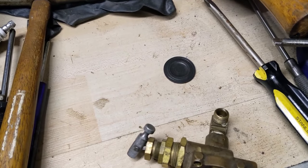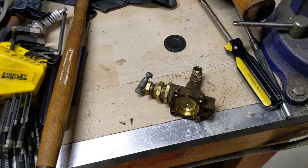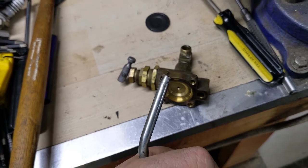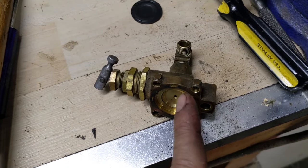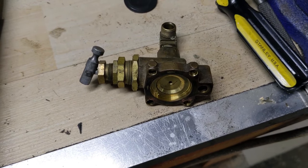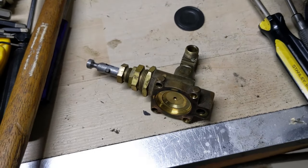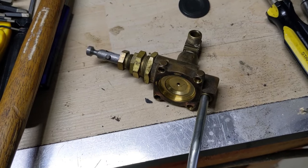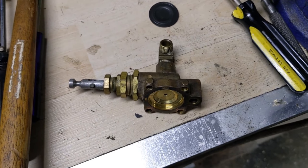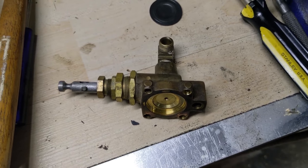Before reinstalling the rubber diaphragm and unloader valve, I check that the valves are clear. With my blow gun and the unloader valve in the loaded position — sideways — I blow air into the hole and it should push the blow gun back, because no air should be passing through to the throttle control. Then I open the valve assembly to the unloaded position and blow air through: air should now come out of the throttle control port. That confirms it's clean and free of debris. I also blow out the main line.